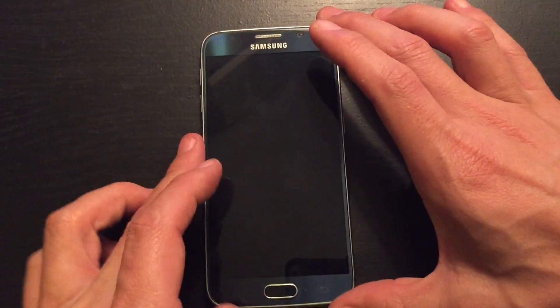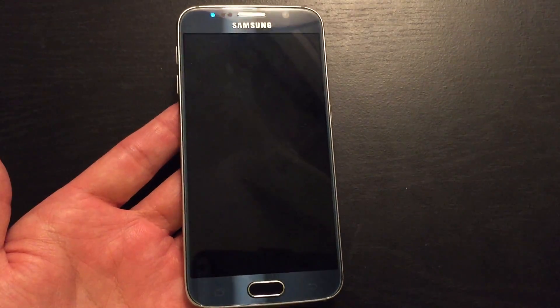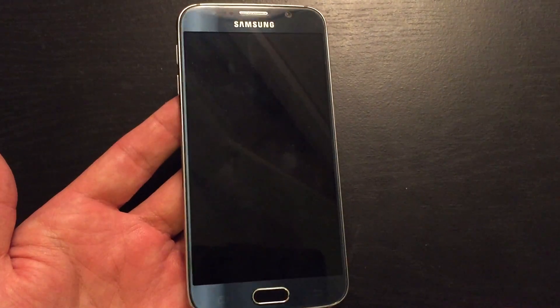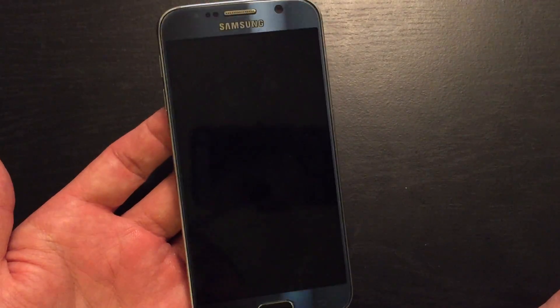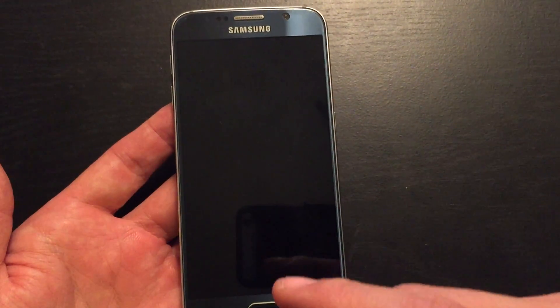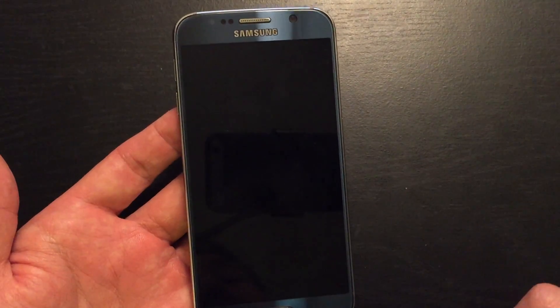So you have your Samsung Galaxy S6 or maybe your S6 Edge, and basically what you have is a black screen of death. Maybe nothing comes on, you don't see any lights, you don't hear it ring, nothing. Or maybe you do see some lights, maybe you feel it vibrate, maybe somebody can call you and you can hear it ringing, but you still cannot see anything on the screen.